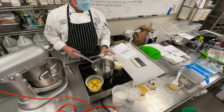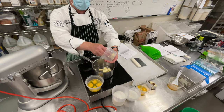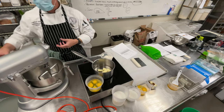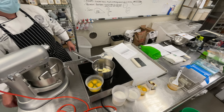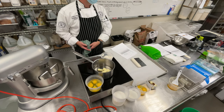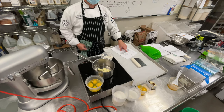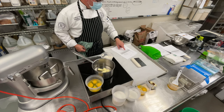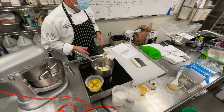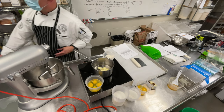I'm using the small batch size formula for this practical because I didn't want to have too much. The larger three-pound batch gives you enough to make quite a few of each — several éclairs, swans, and so on. I'm just doing the smaller one for demo, and I'm going to pipe out a small sampling of each one so you can see how it all comes together.